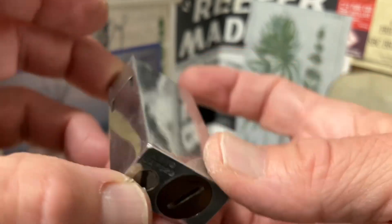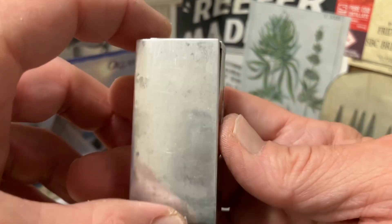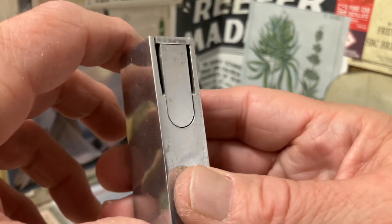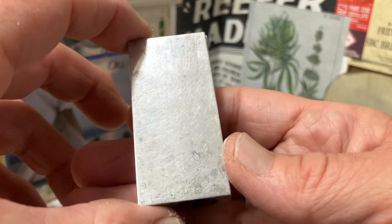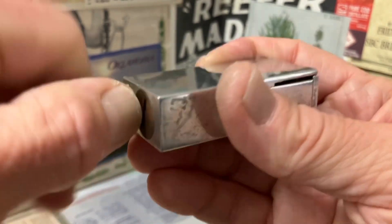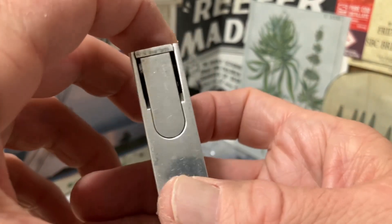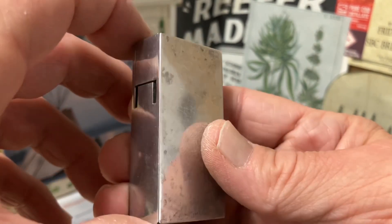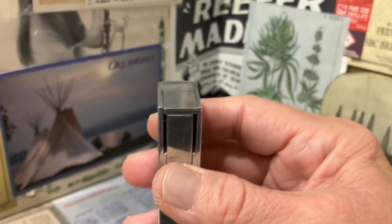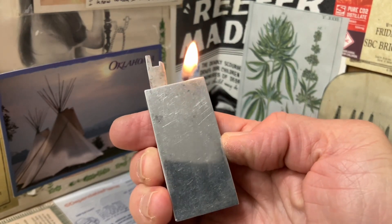It's a very uncommon thing amongst aluminum block petrol lighters. Typically they are the roller lighter variety, some were the file wheel or thumb wheel type. But examples featuring semi-automatic or automatic mechanisms are few and far between. A really cool lighter.